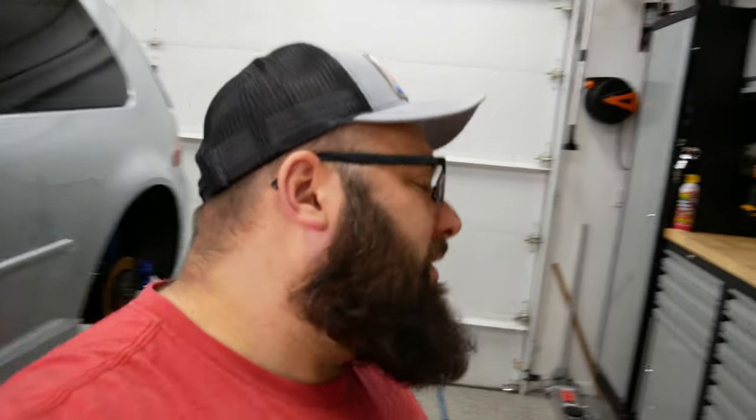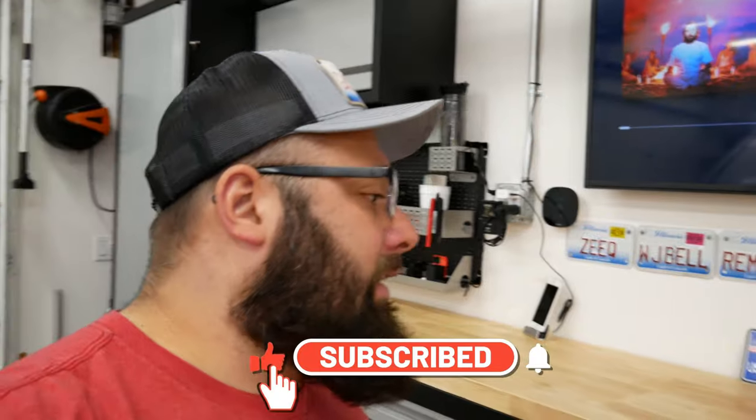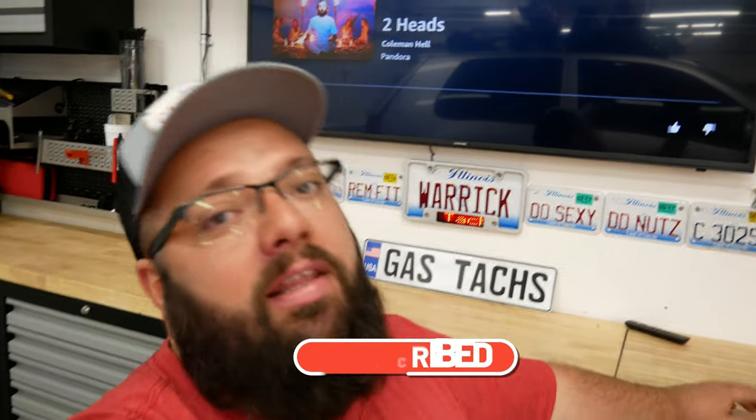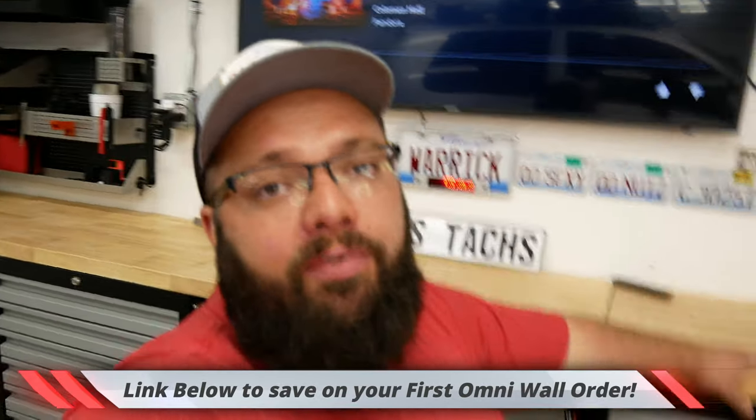Thanks a lot for tuning in. If you have any questions, please feel free to leave them below. Please hit that thumbs up and like button. And if you're thinking about getting some OmniWalls, there is a link below where you can get $20 off your OmniWall set. Until next time, I'll see you there.